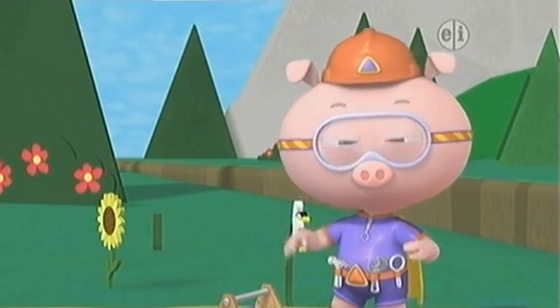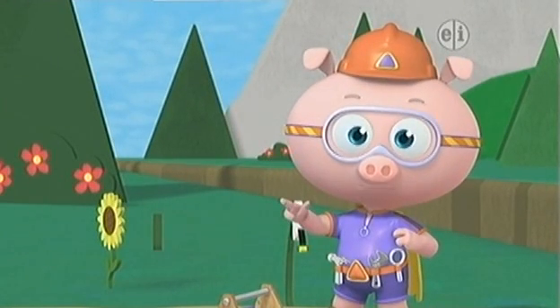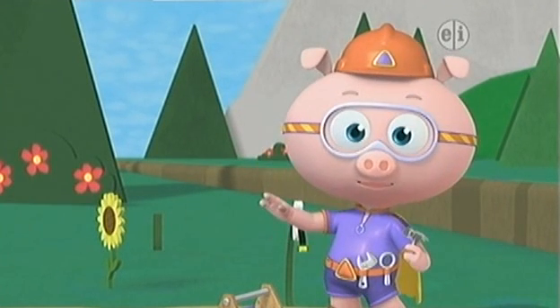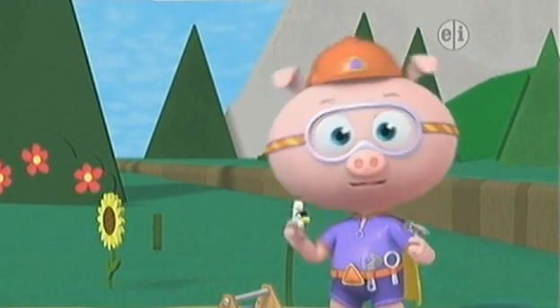Okay, I need Super U to help me sing the alphabet. And I'll build the letters. Ready? A, B, C. Sing with me.